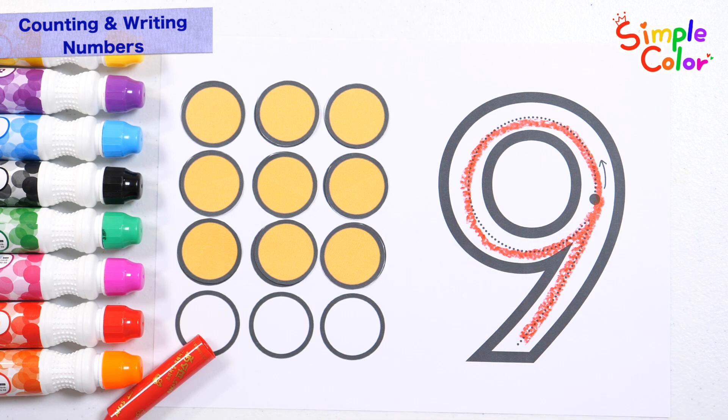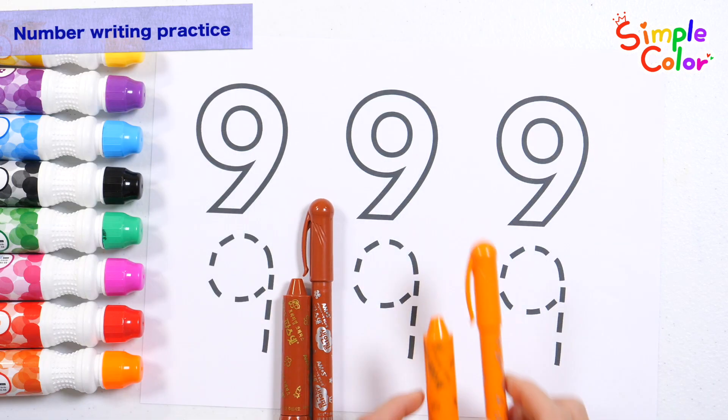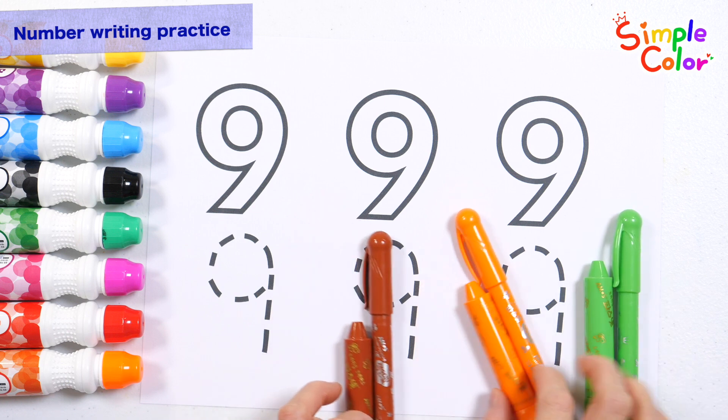9! Good job! Let's color the numbers in brown, orange, and light green and write them down.